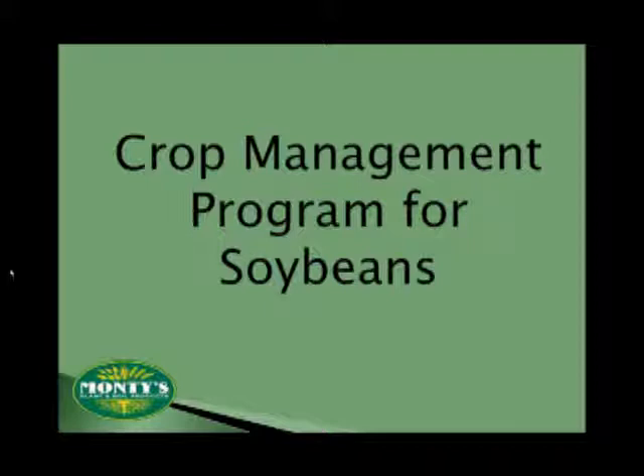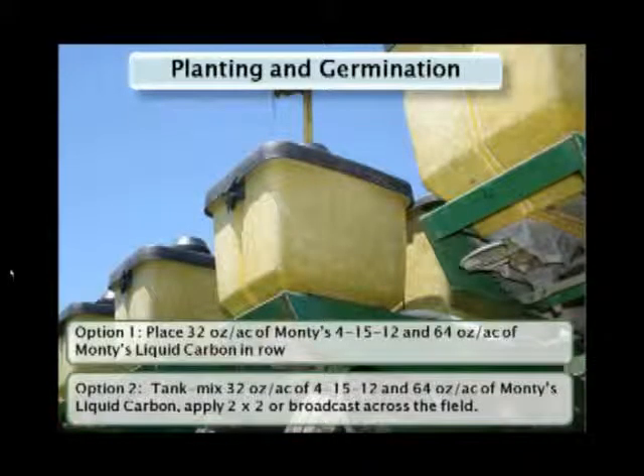Let's see what advantages that Monte's foliar plant food will provide to soybeans. There are many similarities between this program and corn, but you can get full details in the how-to-apply section of the website. You want to begin by using 32 ounces of Monte's liquid carbon tank mixed with Monte's 415-12 as your pop-up starter program. The liquid carbon will help to hold the nutrients and moisture in the soil around the root zone, and can also help activate soil microbes, which in turn will help the plant exchange nutrients more efficiently.